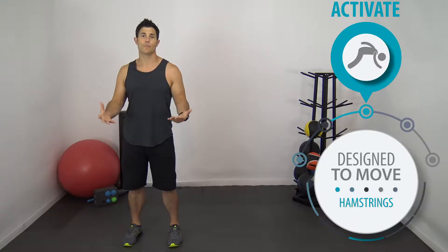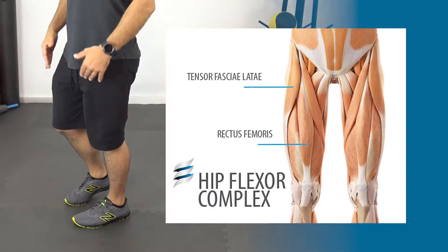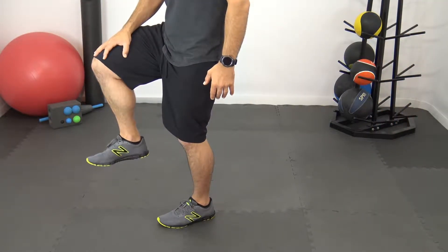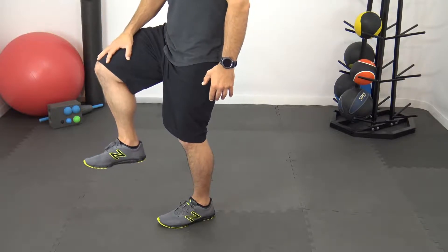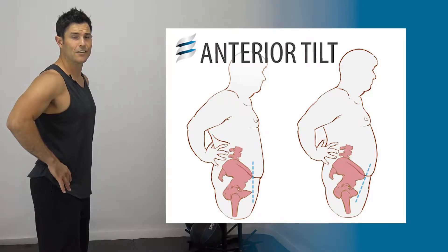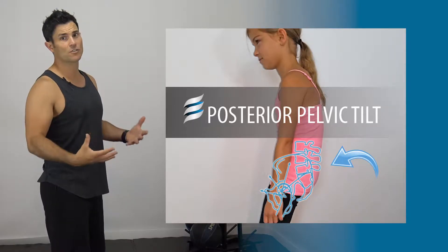Now that we've inhibited and lengthened the hamstrings, we're going to activate the opposing muscle — in this case, the hip flexor muscles, the muscles that bring the leg up toward the chest. We're going to activate the hip flexors by drawing the leg up into flexion and using your own weight and pressure to create resistance. Push the knee into the palm, holding it at 90 degrees for about six seconds, then release, and go through multiple rounds. Traditionally hip flexors are normally dominant in the majority of the population. For those of us with a posterior tilt, these are muscles we want to activate. Do 10 rounds of six-second repetitions on both sides, then move into your integration.